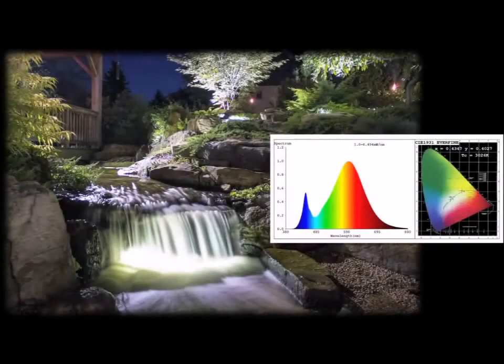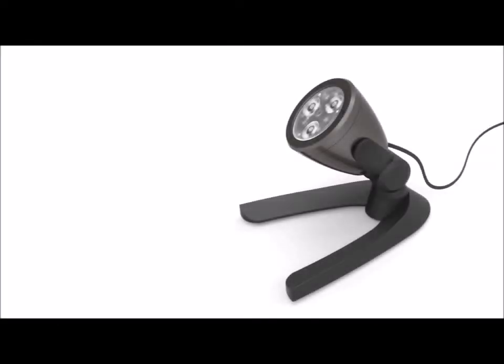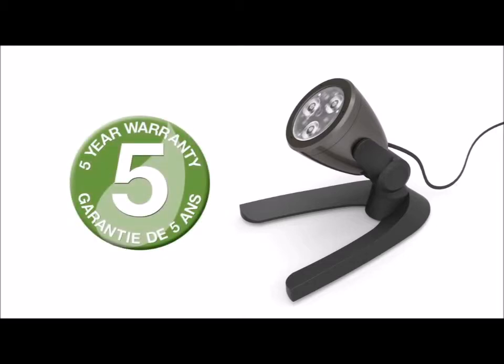Each light is designed with a warm, natural looking 3000 Kelvin white LED bulb that matches traditional halogen lighting. The Aquascape LED light is built to last and is backed by a five year full replacement warranty to prove it.